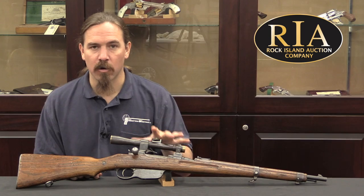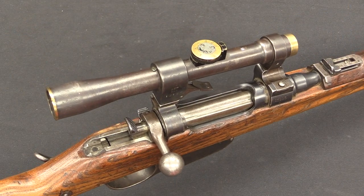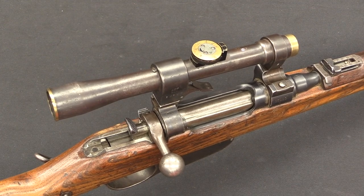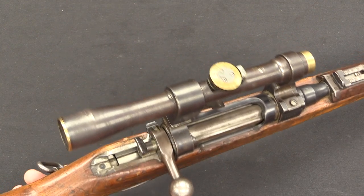Let me show you how they did the scope bases and what sort of markings you can expect to see on one of these. As with many other sniper rifle patterns from World War One from different countries, this gun does use an offset scope.